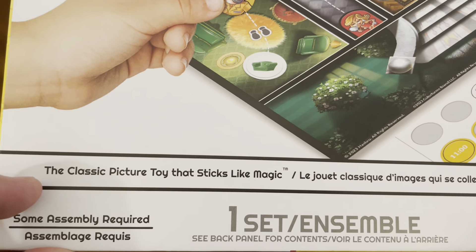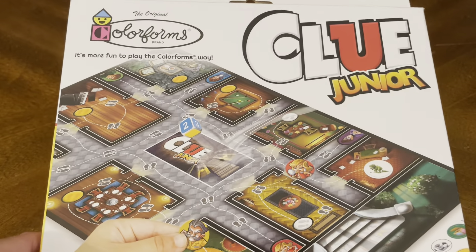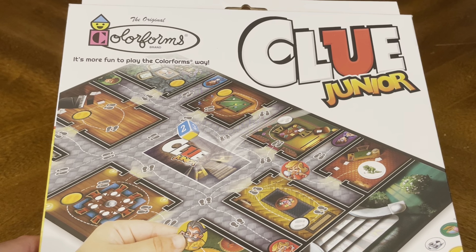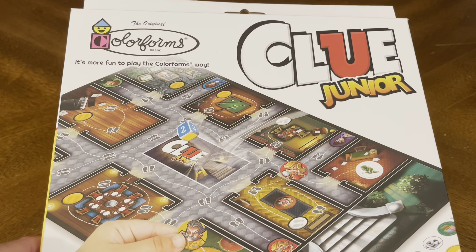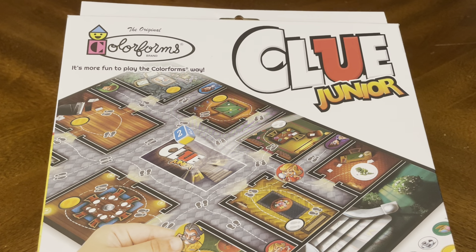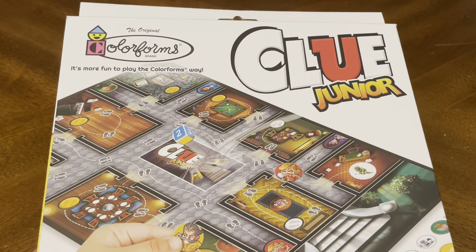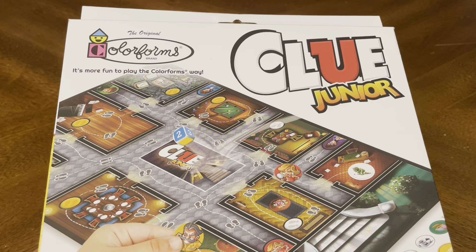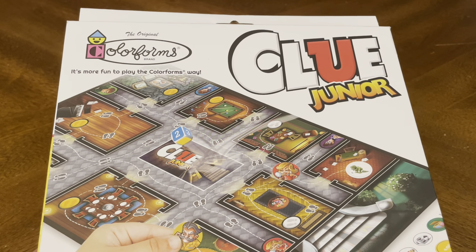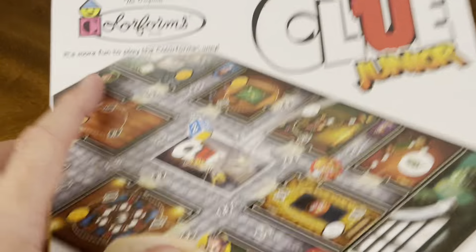As always, the classic picture toy that sticks like magic. I picked this up at a local Dollar Tree store for $1.25. I'm going on a long trip down to Florida with my kids and my family, and I wanted to make sure we picked up a fun game for them to play in the backseat as we're driving down — it's about a 16 to 18 hour drive. I don't want the kids staying on their cell phones for all that time, so this way they have some board games to play.